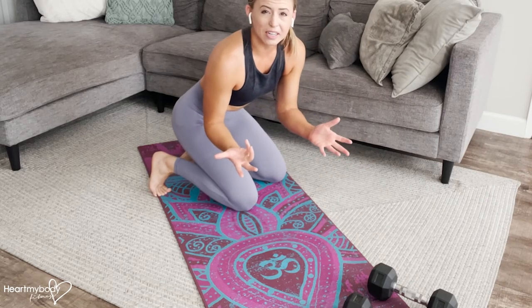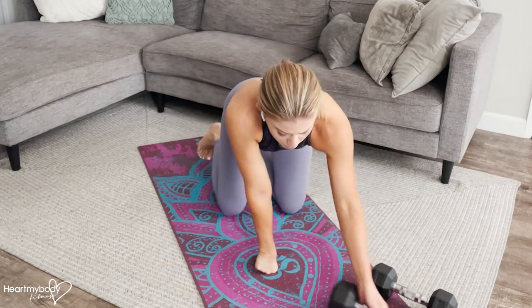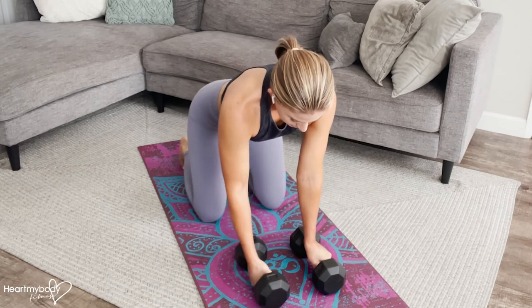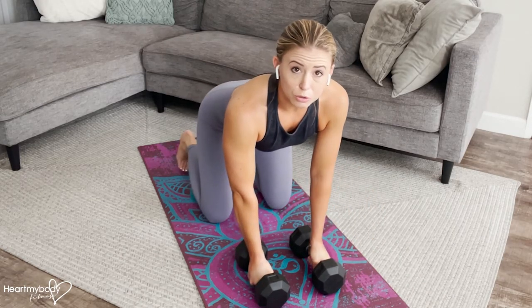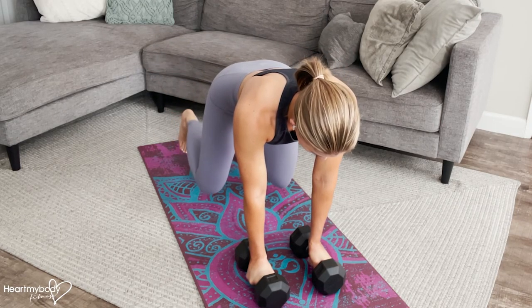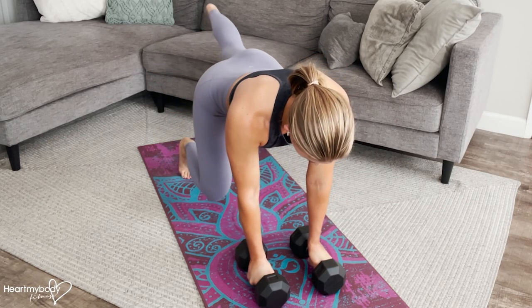If your wrists are hurting in this position with your hands on the floor, go ahead and take hold of two dumbbells so that your wrists can maintain a more neutral position as you go into your kickbacks.